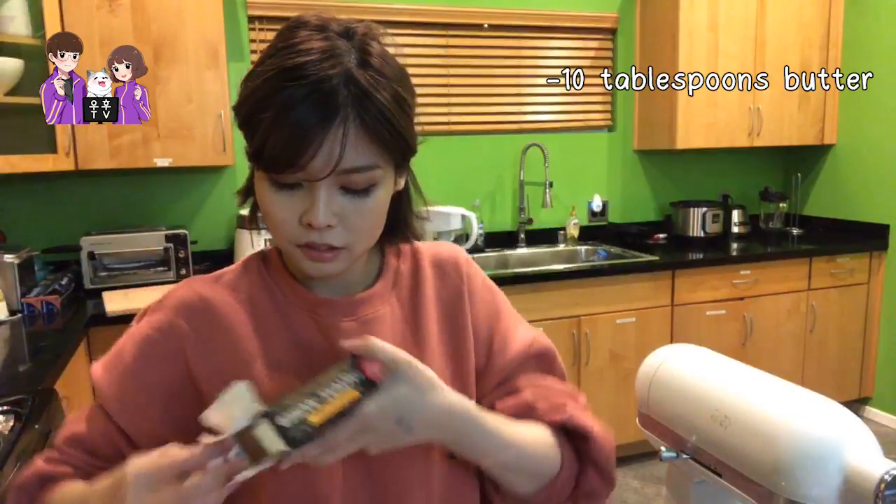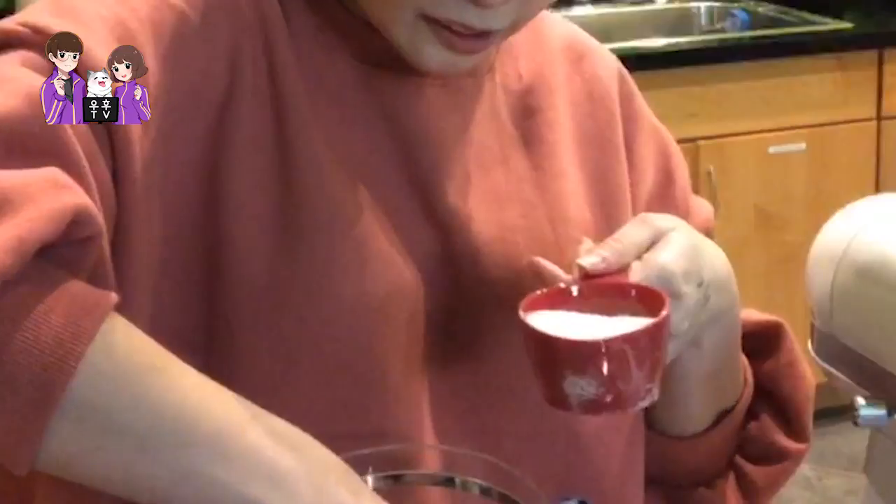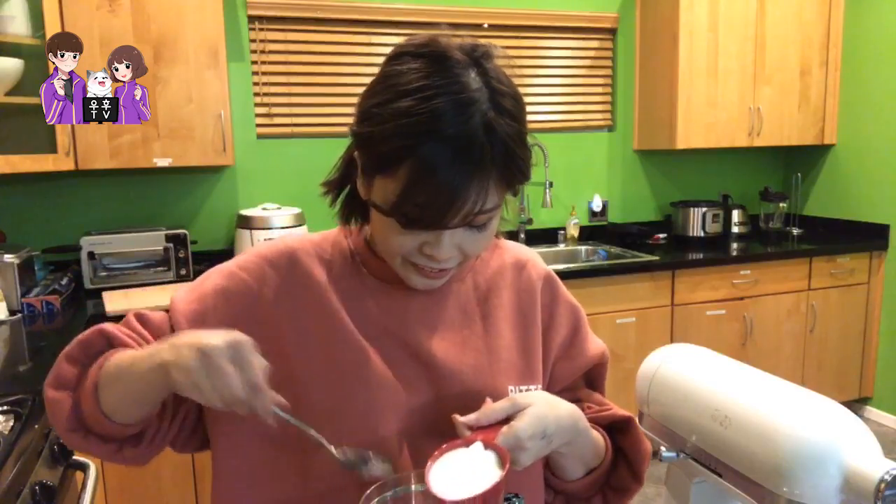I've never used the KitchenAid mixer before. Looking at the recipe — it says beat butter and sugar. How much? It just says beat. Half a cup — I'll just manually spoon in more. You should have it in the mixer while you're adding because it's supposed to start creaming. I'm using the wrong attachment!